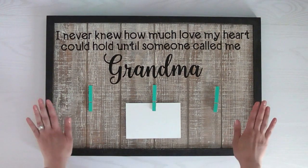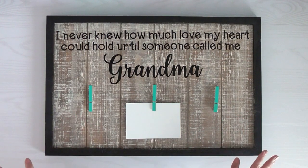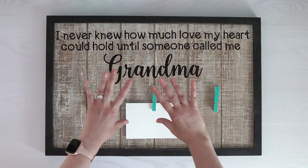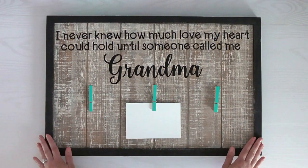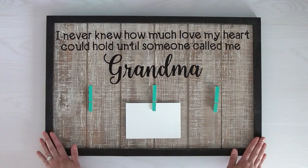I went and got this framed palette at my craft store. The great thing about this project is you can do it in exactly the style that grandma likes — on a big plank, on a piece of metal so you can use magnets instead. There are lots of options with different colors of vinyl, different colors of paint, and different surfaces to apply it on.